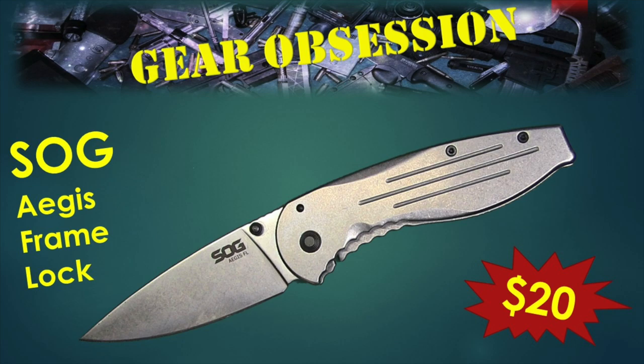Fred here, welcome back to the Gear Obsession channel. What I have here for you today is the SOG Aegis Frayblock.